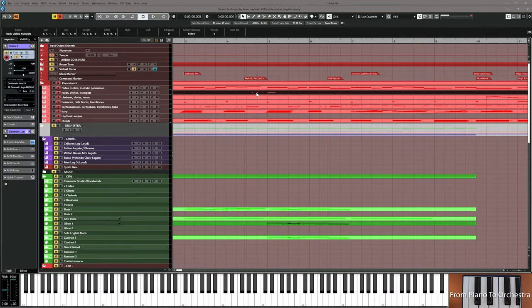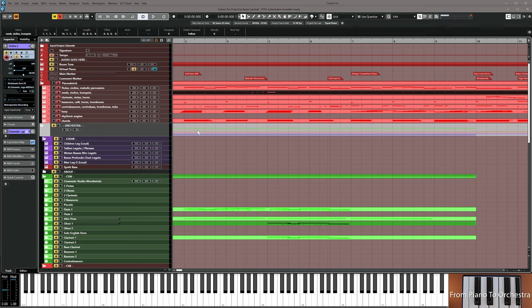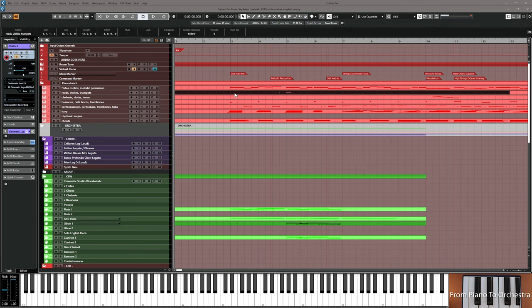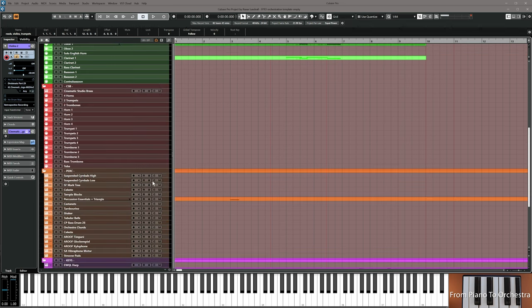There's a counter line with melodic percussion here. I'm going to try to use that one now and copy the whole thing down. Can you think of any instrument to have almost like a bell soft sound as a counter line? I think you'll choose Celeste for this.